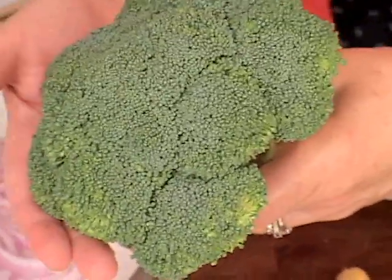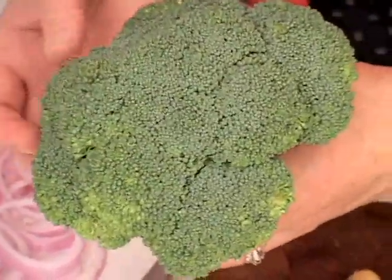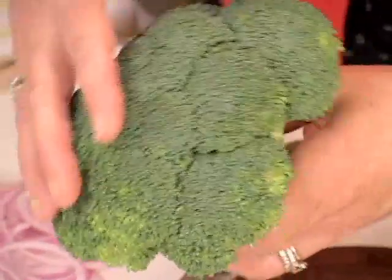Look at how uniformly green this is. You see how tight these florets are? No yellow spots. If you see yellow spots, you know that's old broccoli.